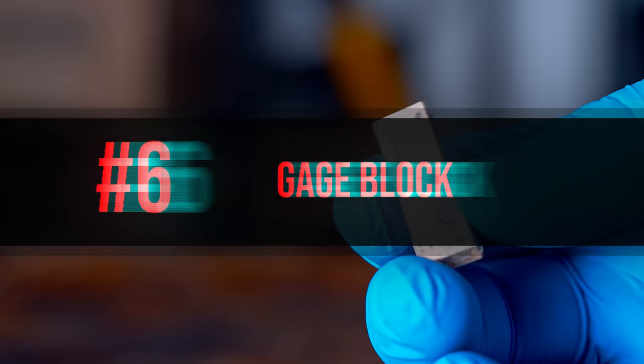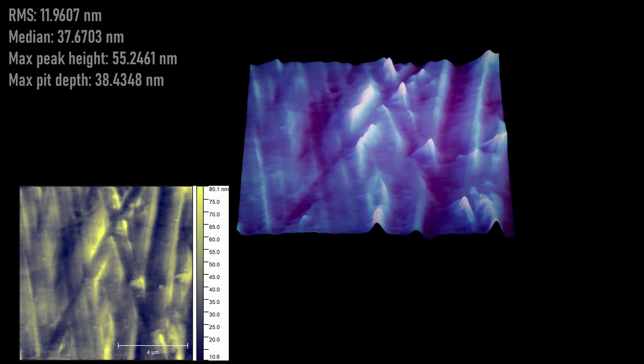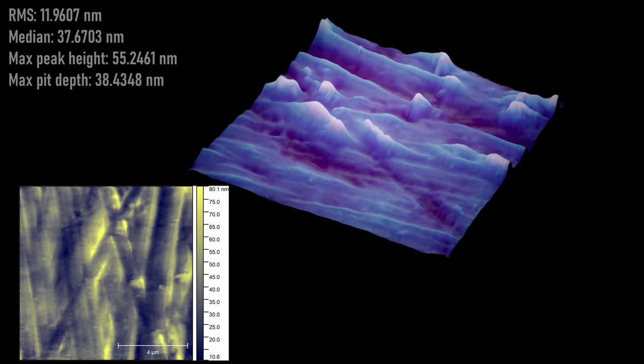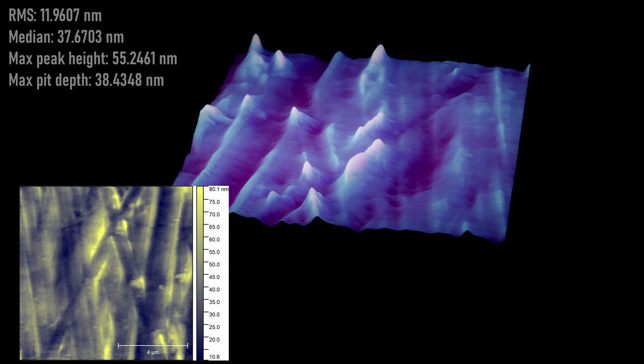To start the comparison we'll look at a brand new gauge block. It's still in its grease paper so I haven't used it yet, so all the defects on the surface are purely from the grinding process itself. Like the first gauge block, this one has some pretty distinct grinding marks and the surface roughness of the sample is about 11 nanometers RMS, which puts it right at a high precision ground surface — so it's what you'd expect from an item like this.